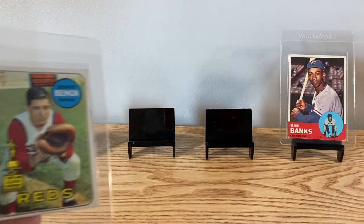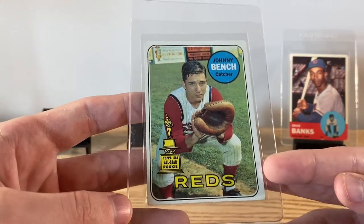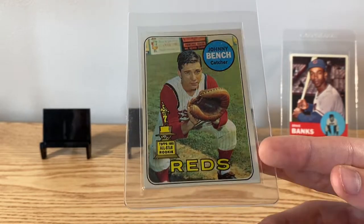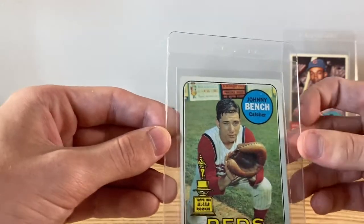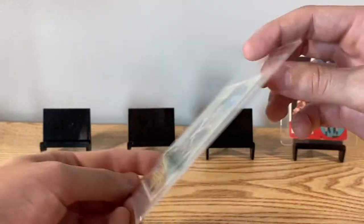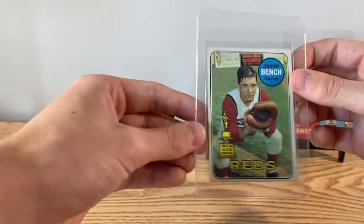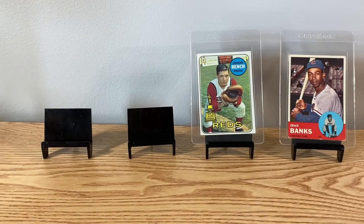From the same person we got the Banks, we got this second year Johnny Bench — it's 1969 Topps, his all-star rookie. Lots of people like this card, his second year, his first card by himself. It's him in that classic catcher stance. This one's already sold actually, so need to get that shipped out as soon as I'm done with this.